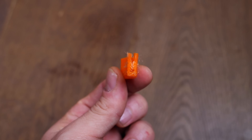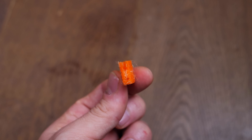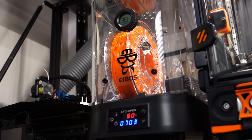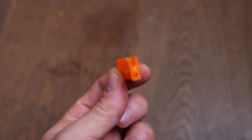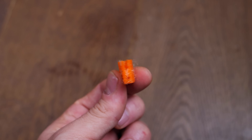Because this model is split down the middle and printed with notoriously stringy TPU filament, it serves as a seriously challenging retraction test as well as a crash course in the importance of drying your hygroscopic filament. As you can see, my TPU was not nearly as dry as I thought it was, forcing me to dehydrate and reprint these models.